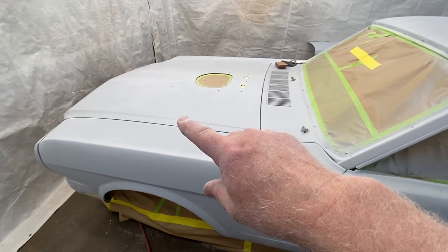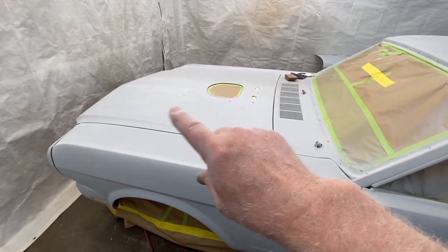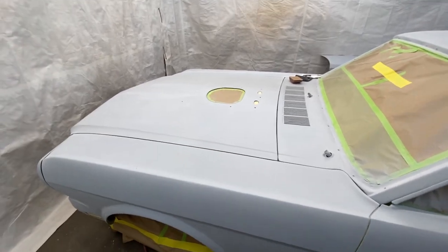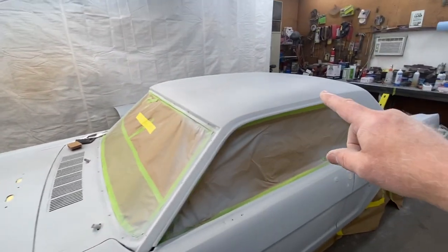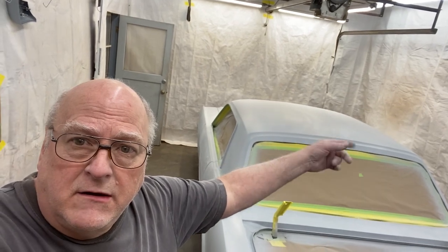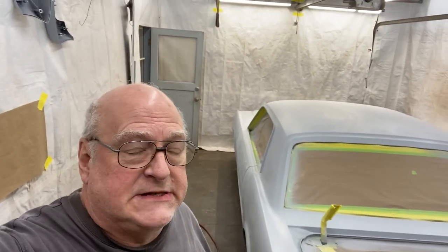It's going okay. Got the front end done. I actually found some 220 scratch in the top of the hood, right about there, that I didn't get out before. So that's kind of good - that's all gone. Top's done. Just finished sanding all of the sealer.